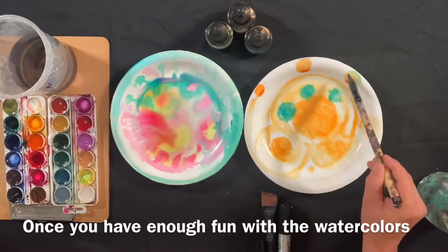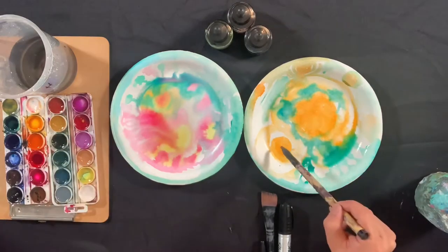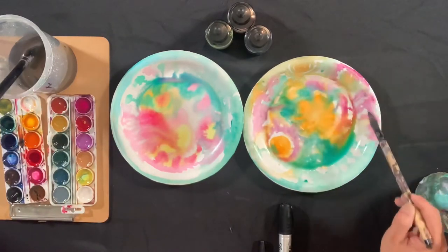Once you have enough fun playing with the watercolors, let the paper plate sit and dry for about 15 minutes. When it's completely dry, you can now use a fine tip marker and start drawing.